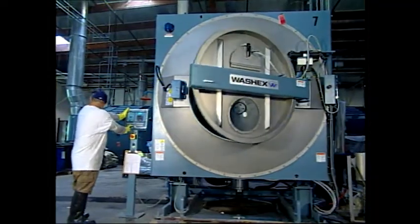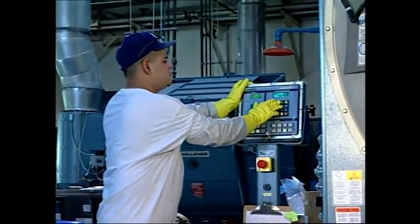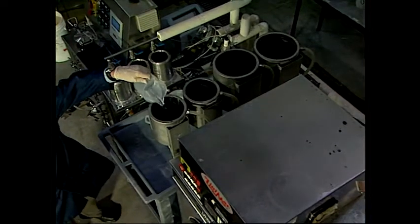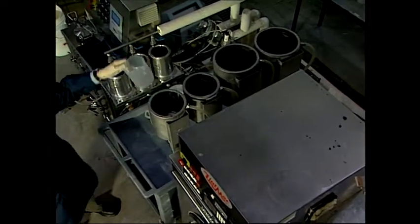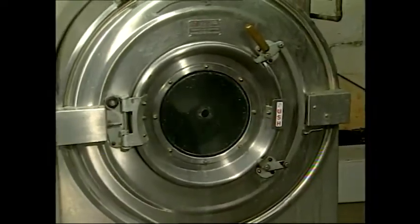Rotary drum machines have microprocessors that allow more precise process control, saving time and materials. Another benefit is add tanks, which can be programmed to add chemistry automatically. Finally, rotary drum machines remove water or bath solution from garments by onboard centrifugal extraction.